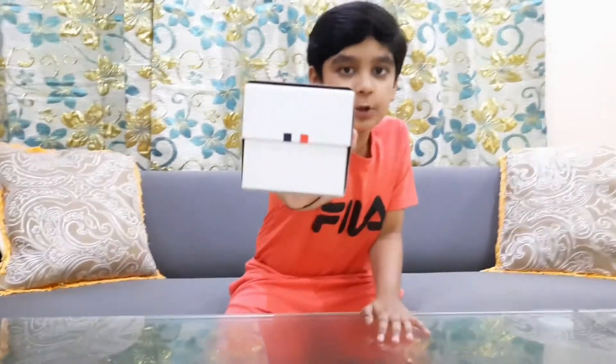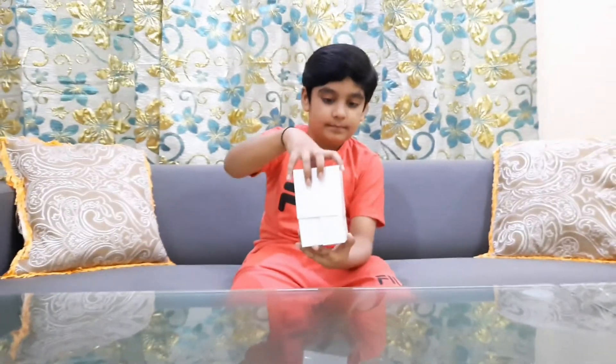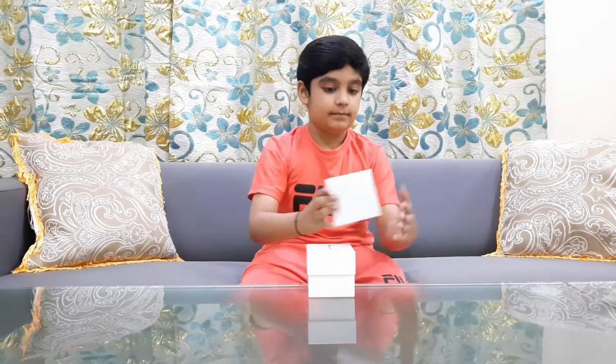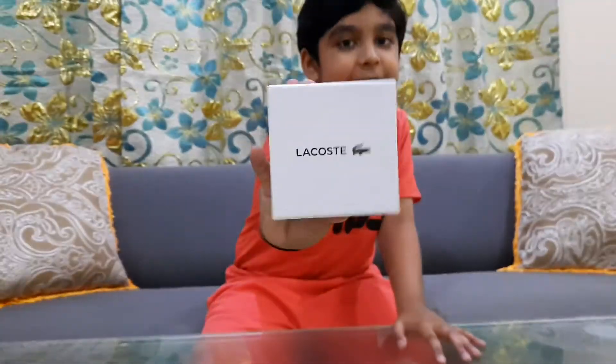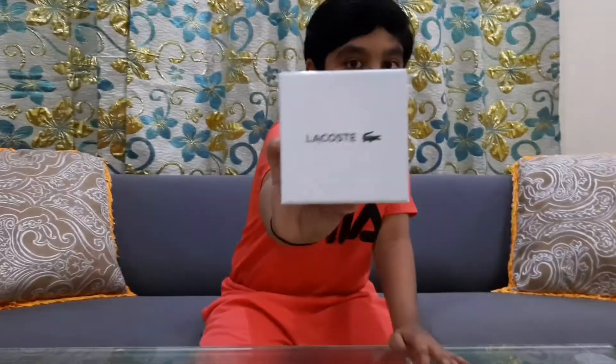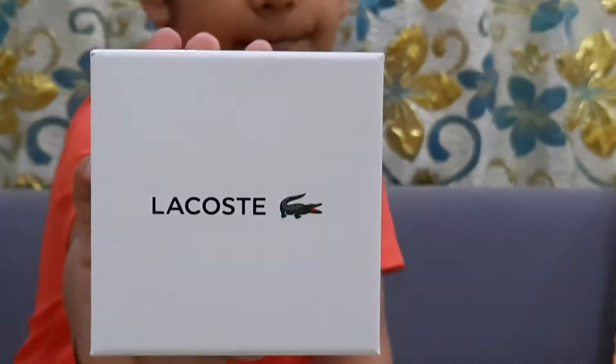What's up guys, I'm back with a video today. I'm going to be unboxing the Lacoste Tiebreaker watch. Now let's open it and see what's inside. You might be wondering what this alligator logo is and why it's there — it's actually the logo of Lacoste.